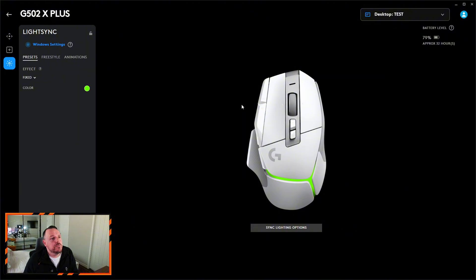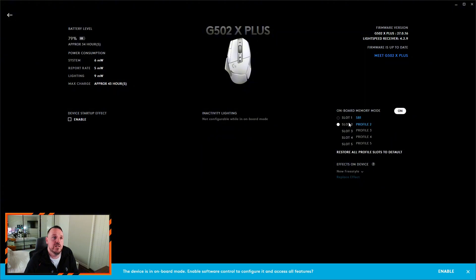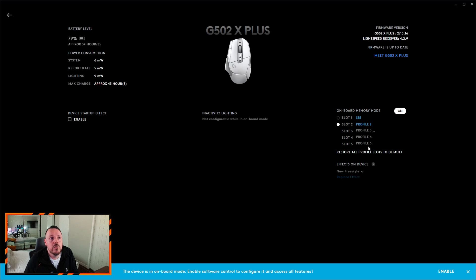So there are now three profiles. If we click back into the mouse, this time we'll hit the little cog in the bottom corner for device settings, and you'll see over here 'Onboard Memory Mode'. If we click this on, it now allows us to select what we want to do with the different onboard memory slots. We'll click Profile 3, scroll down and highlight the 'test' profile I just created, and you'll see the little dashes letting you know that it's uploading that to the mouse.